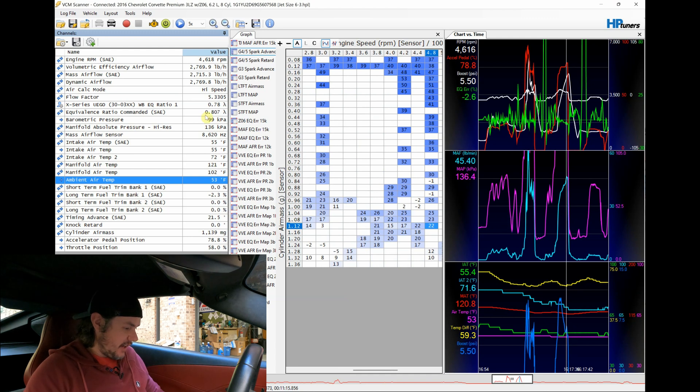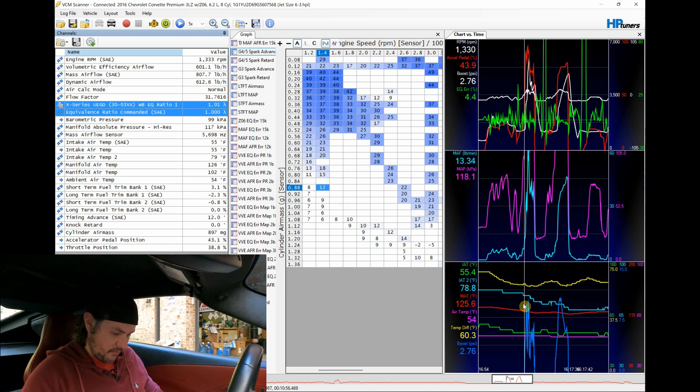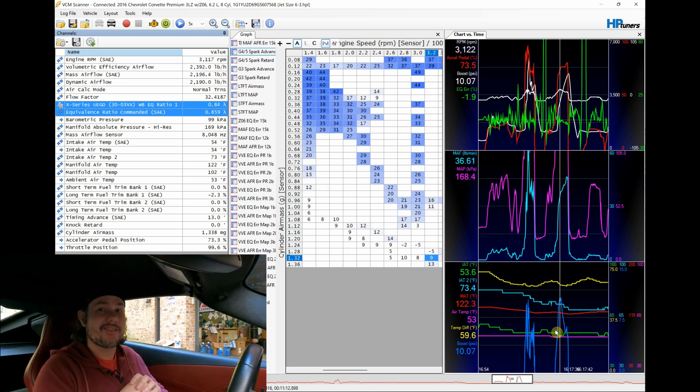Looking at our wideband readings, we're not going much richer than normal. Getting into boost we're commanding 0.862 lambda. There's a little leanness on transient, then WMI turns on and we see almost no change on AFRs. Fully injecting, we go into power enrichment and we're still hitting 0.84–0.85 lambda while targeting 0.86. This is a good indication that not only can we go to a bigger nozzle and see bigger gains, we could probably go bigger even without tuning — currently on a 6-gallon-per-hour nozzle, a 7 or 8 would likely be fine.